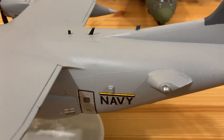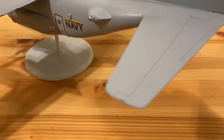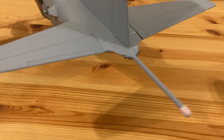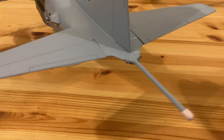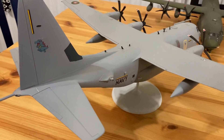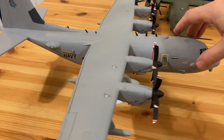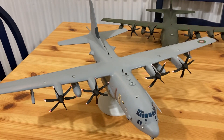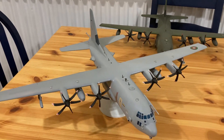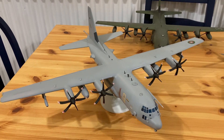I've added the directed infrared countermeasures system, and I've added a MAD — magnetic anomaly detector — boom from an S-3 Viking kit. I finished it with the Total Dial Squadron markings, and it's on a Butler's printed model stand with eight-millimeter wide by two-millimeter magnets. There we go — the Lockheed SC-130C Hercules, fully fitted out.